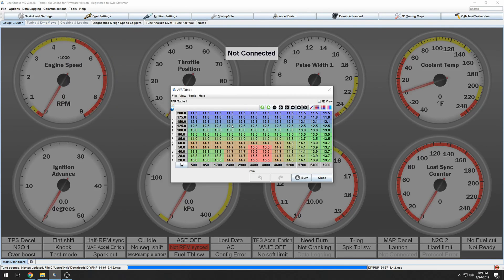Next, go to the AFR table — we're going to leave this alone, but note that we're running rich in the idle section. That makes it a little easier to get going down the road; eventually you can lean it out, but if you lean the idle out too much there's a chance it becomes unstable. That's why the base map starts rich — it'll be easier to idle and more stable. We're also leaned out in the cruising sections for low load and better fuel economy.